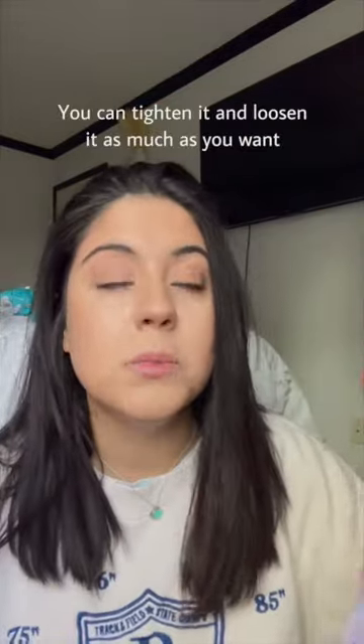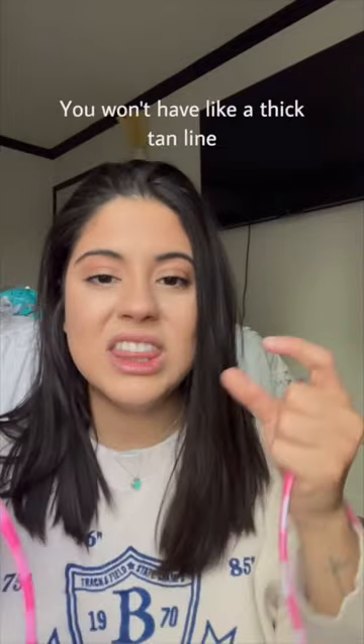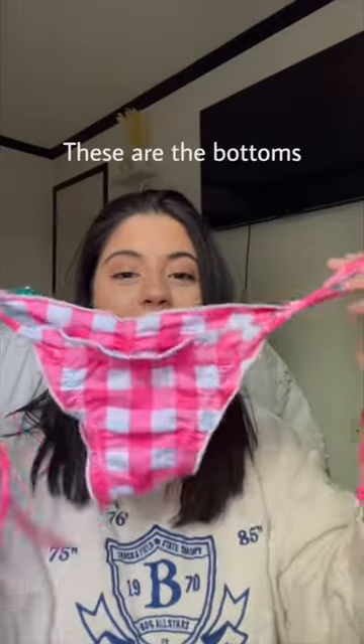Next bikini — it's a pink plaid. You can tighten it and loosen it as much as you want. Your tan line will be small; you won't have a thick tan line. These are the bottoms. This is the back.